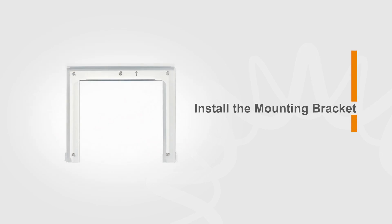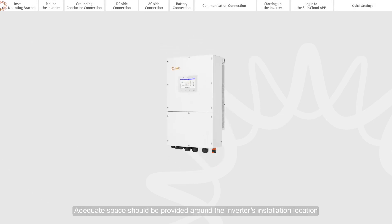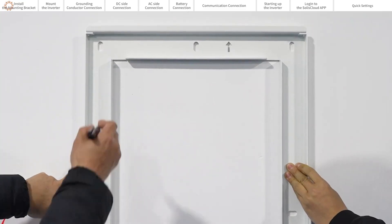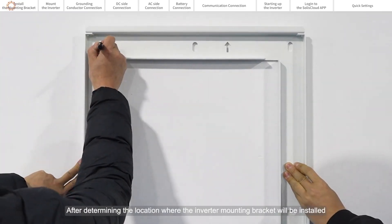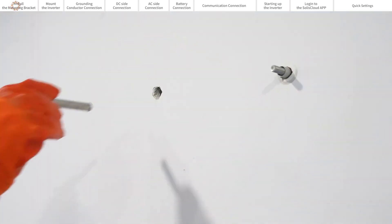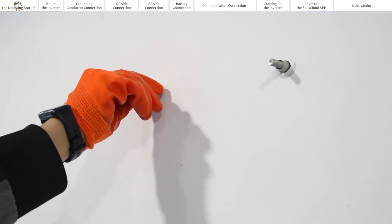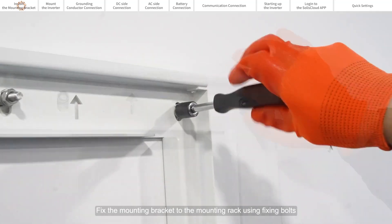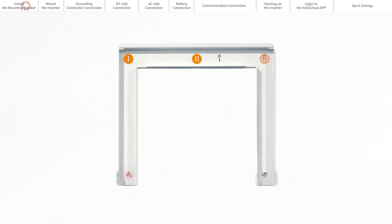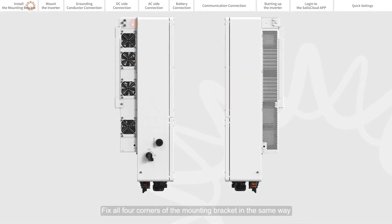Install the mounting bracket. Adequate space should be provided around the inverter's installation location. After determining the location where the inverter mounting bracket will be installed, fix the mounting bracket to the mounting rack using fixing bolts. Tighten the nuts. Fix all four corners of the mounting bracket in the same way.